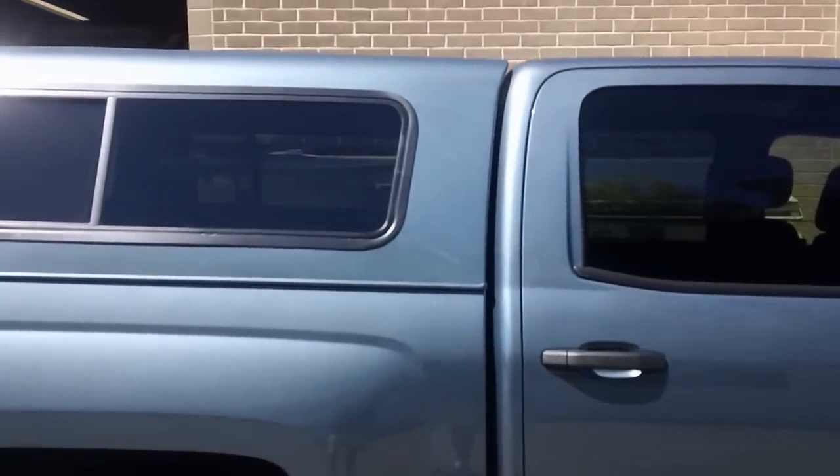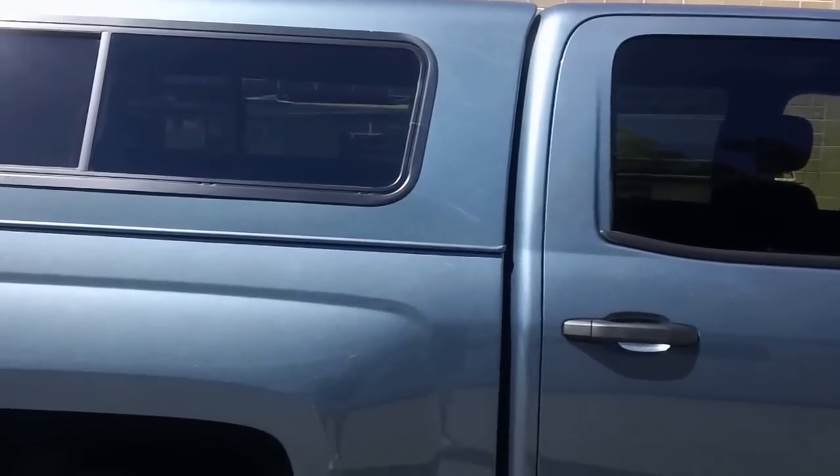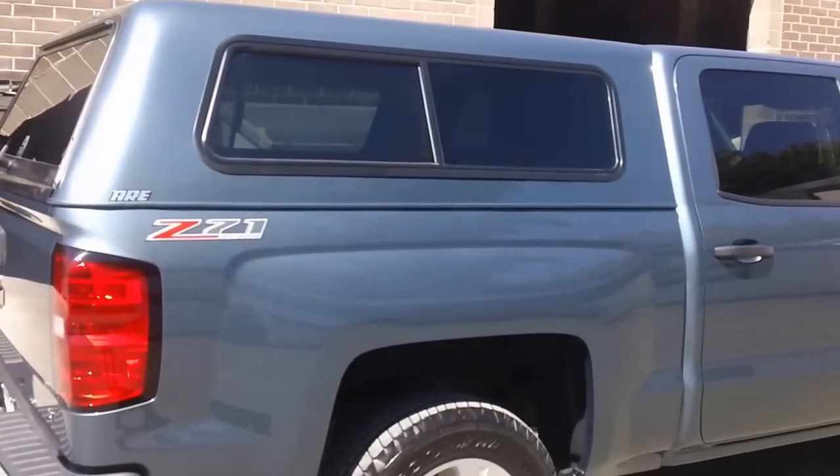Once again, ARE has done a great job. Look at the shell line against the back of the cab. It wraps over the rail so it hides a little bit of the cap. This is the V series — it's more of their entry level type of shell. It's not the super fancy one, but it's a great functional shell.